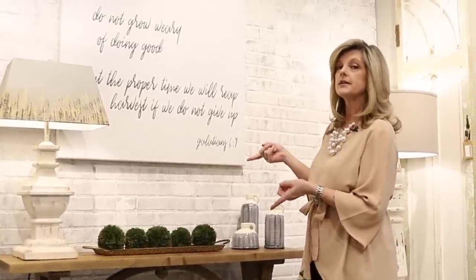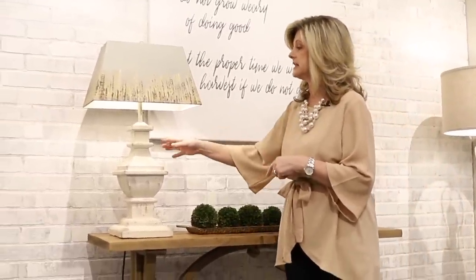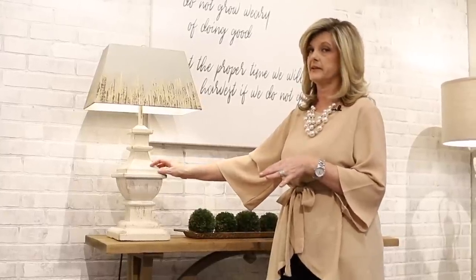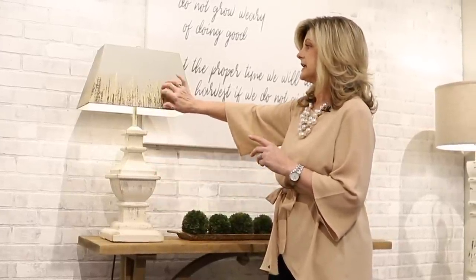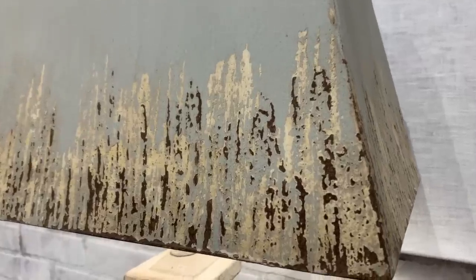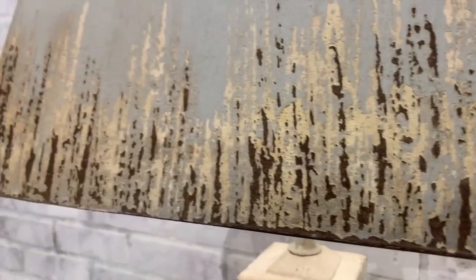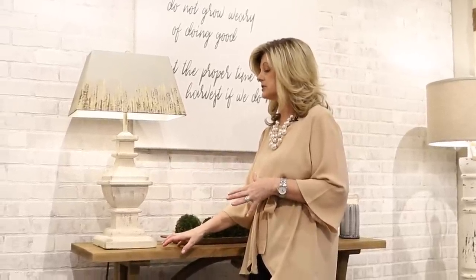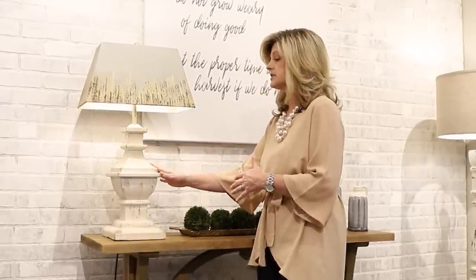Next I would choose a lamp, and this is one of my favorites — it's a new one we have in the store. What's really cool about it is the shade is metal and the patina and design on it are gorgeous. I like a lamp to kind of offset the table, so what I mean by that is if I've got a wood console I usually don't pick the same color wood in the lamp. This one's white so it offsets and looks beautiful.